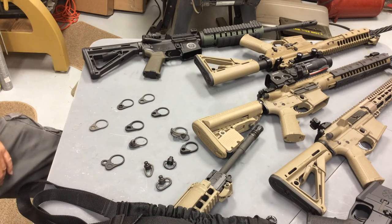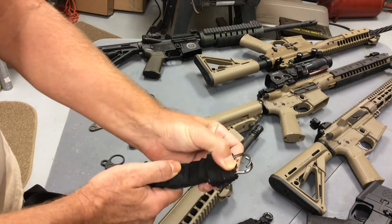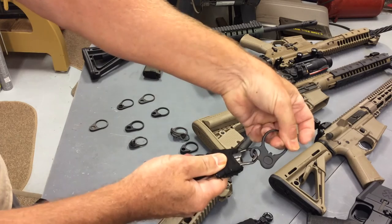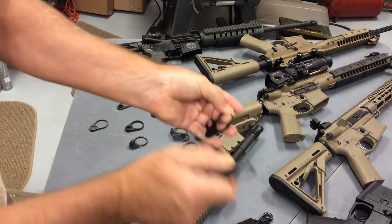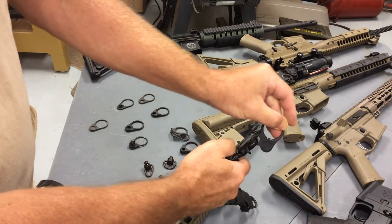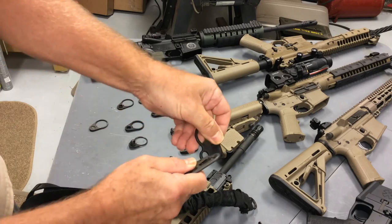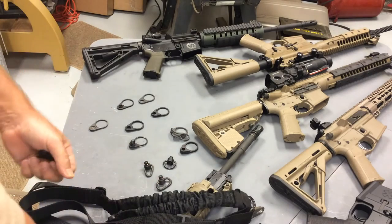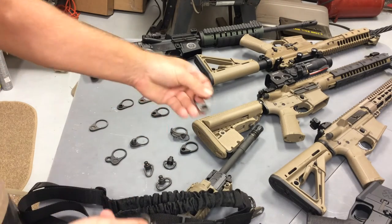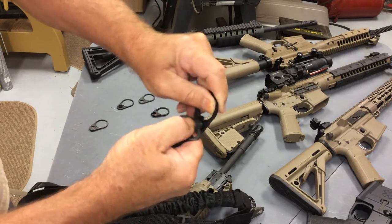Now I want to talk briefly about the sling attachment devices and look at some of the different types. This is the mash hook — a US military style device made to easily and quickly hook onto a loop, and it's a very secure device. The locking hook style is quick and easy, though not quite as secure as the mash hook. The H&K style is also quick and easy to use. And then with the QD plates, you need the QD quick detachment device — it's just an adapter, and you have to press the button to release it.